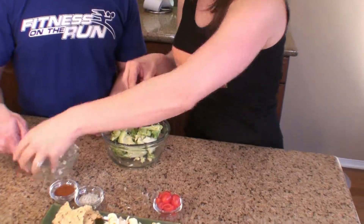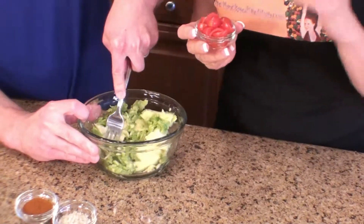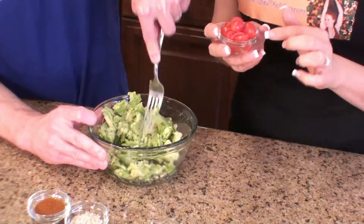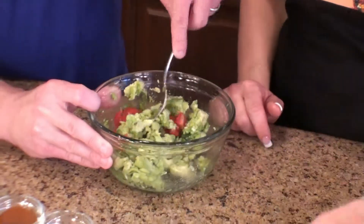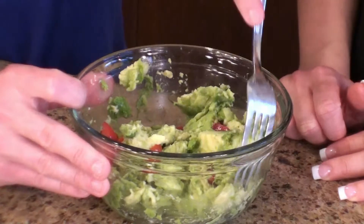So making the guacamole — simple. First we're going to take our monounsaturated fatty acid avocados. This is just two avocados that are ripe, and we're just going to stick them in the bowl. I'm going to put John to work today. Start mashing away. And then we're going to add some tomatoes — you don't have to if you don't have them on hand — but so good just to add the color and some lycopene and lutein, vitamin C, all sorts of phytochemicals. I think there's 10,000 phytochemicals in tomatoes — many that we haven't even identified yet. Wow, that's amazing!